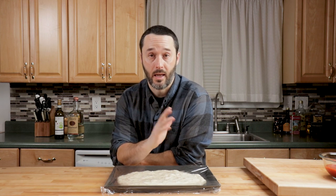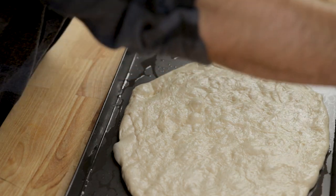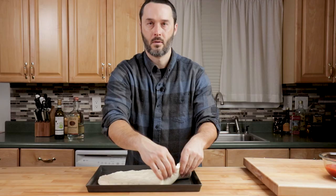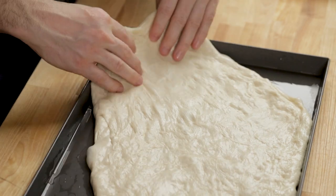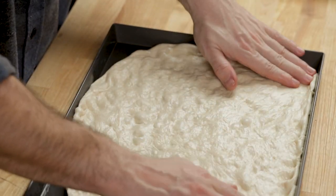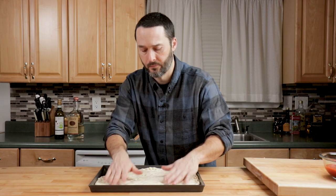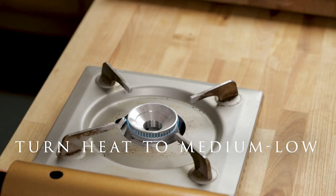Let's give the dough one more stretch — it's warmed up for about 20 minutes. Don't be afraid to just grab it and pull it to the sides. It may look like you don't have enough dough to fill the pan, but you will. As the dough gets warmer and as you stretch it, it'll warm up quickly. That's almost there. I'm going to cover it one more time, make the sauce, and then we'll be good. Definitely keep covering it so it doesn't dry out.